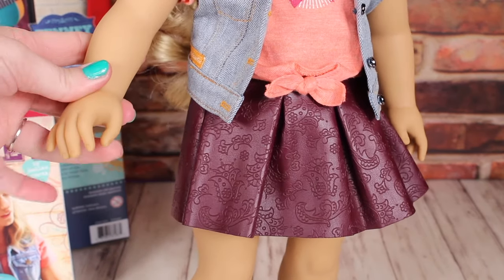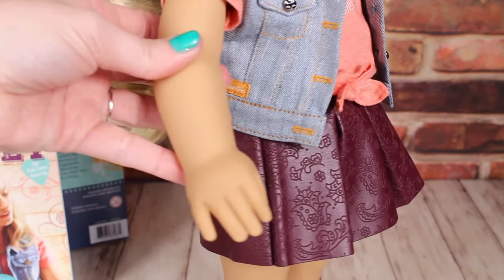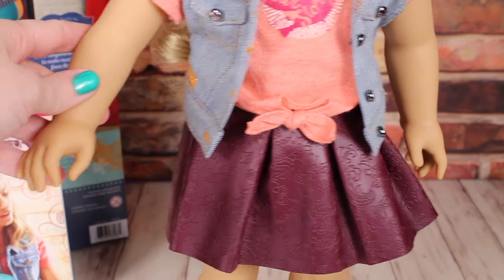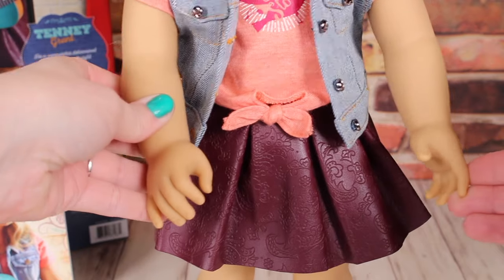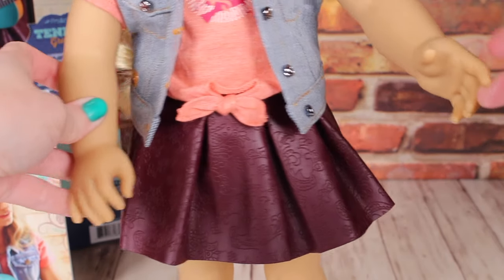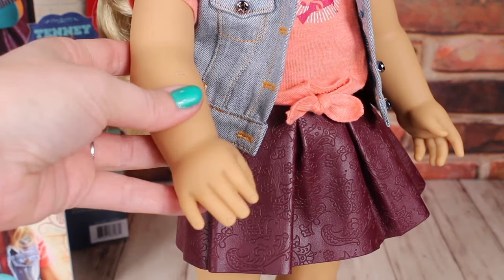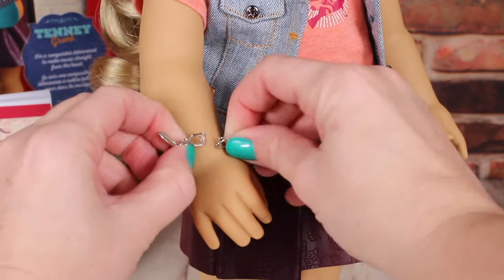Just like Logan, her bandmate, she does have a different hand mold than all the other American Girl dolls. This is so she can play her instruments. What I really love about her new hand molds is that she can hold her guitar and her banjo, but she can also hold other things, which is really fun.